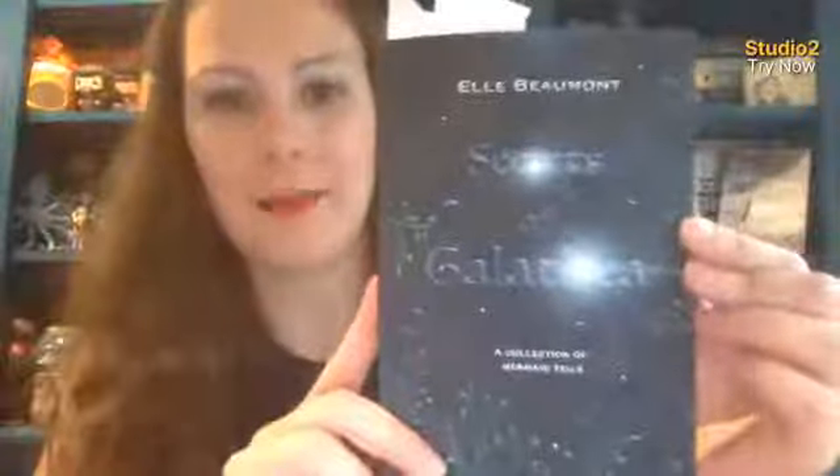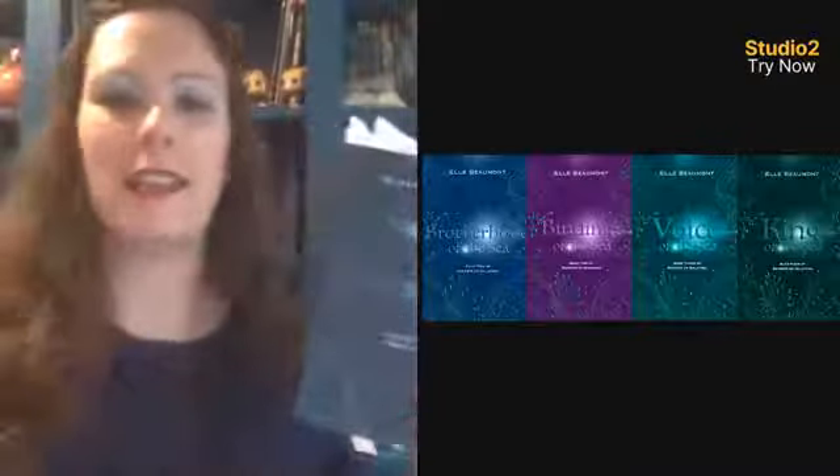You're going to notice I have my tabs here because I tabbed some places in here to show you guys. This is Secrets of Galathea, and it is a collection of shorts — a nice fancy paperback box set of shorts.